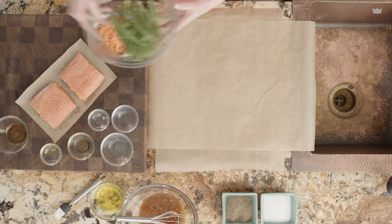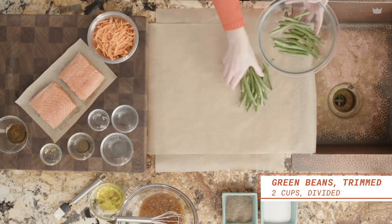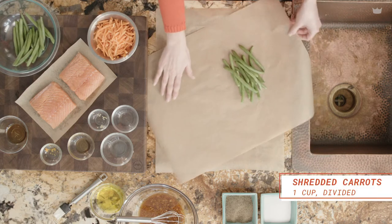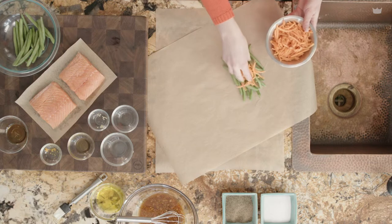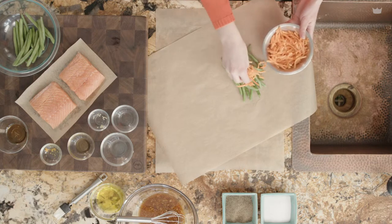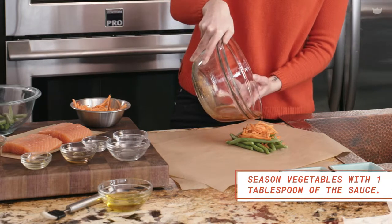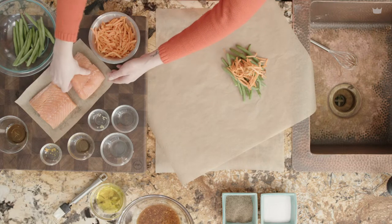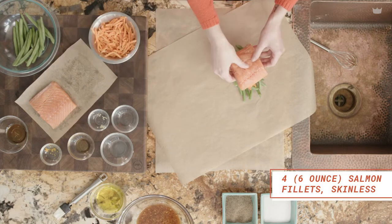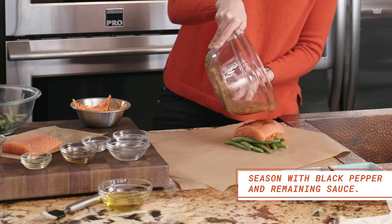Now we're going to lay down our base layer. We're going to be using green beans and some shredded carrots. We'll pour a little bit of our marinade over the vegetables, just a little bit right now because we're going to put our salmon on top and then finish with more marinade. So we basically just made a big bed of vegetables for our salmon to go on top of, and now we'll pour a little bit more of that marinade on.